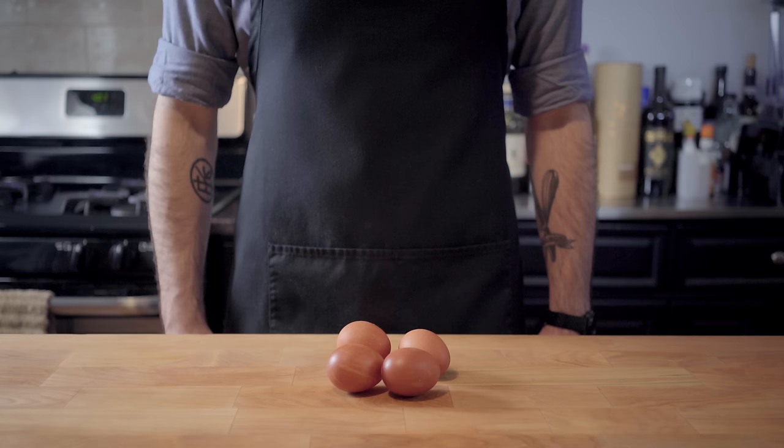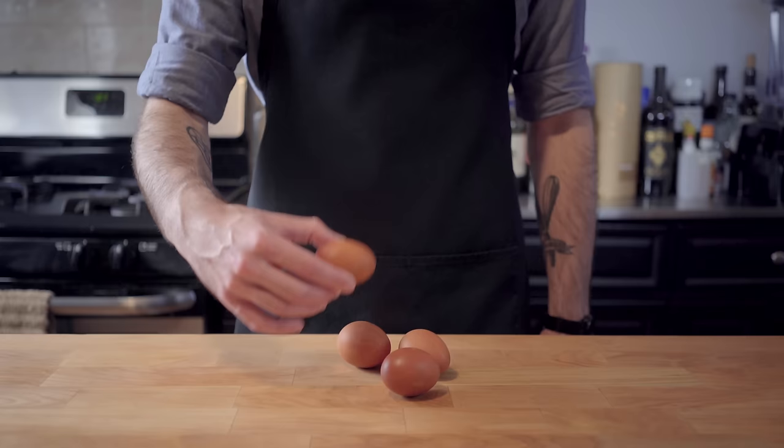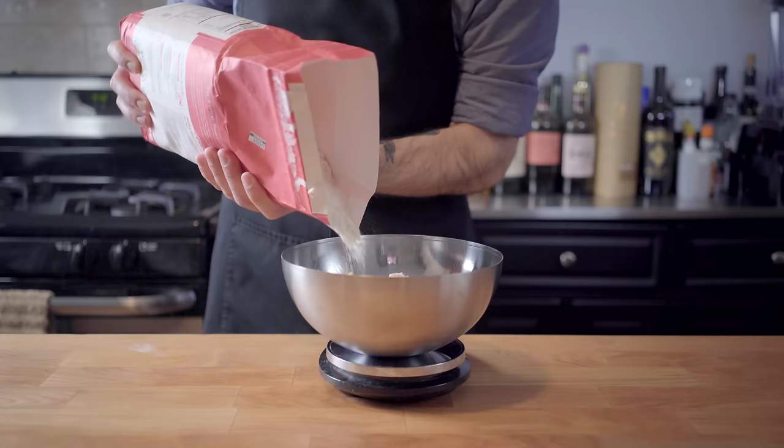I did it! Hey, what's up guys and welcome back to Binging with Babish, where this week we are celebrating the return of Master of None with one of my favorites: Carbonara. A recipe that begins and ends with eggs.